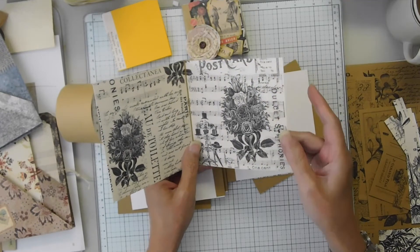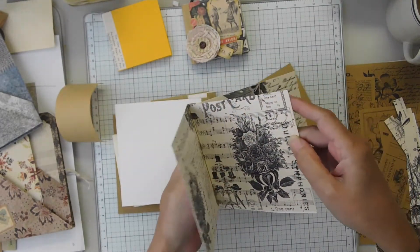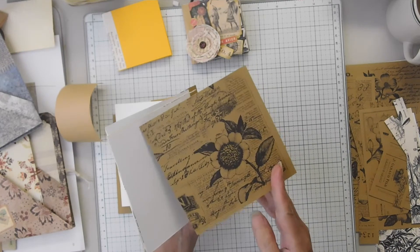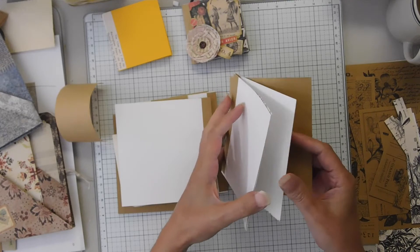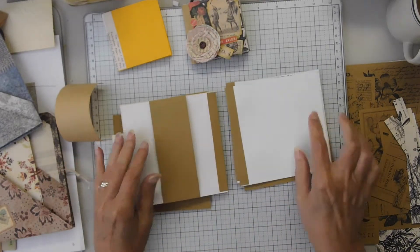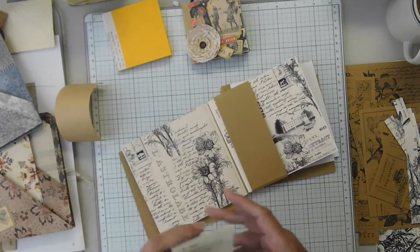I want to put a pocket in this page. You don't want the pocket on the last page because the cover will be getting glued to the last page, so I want the pocket on the second to last page.